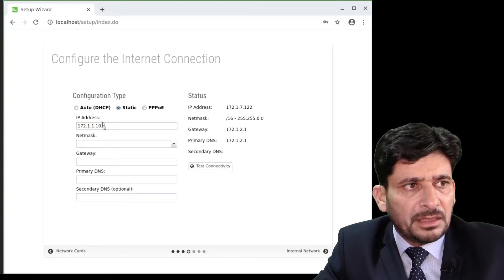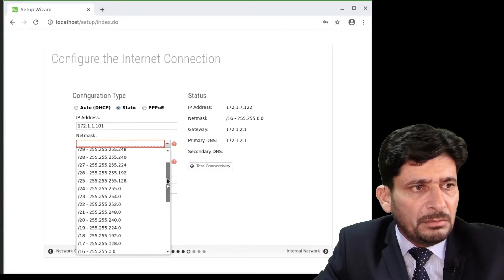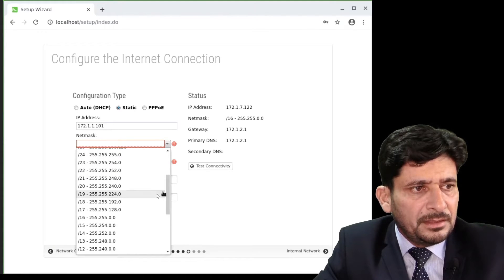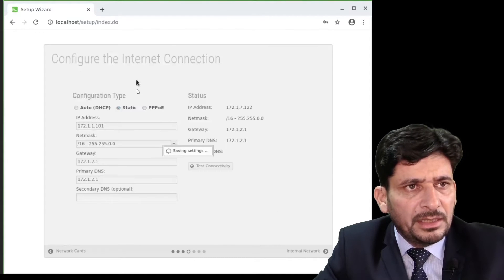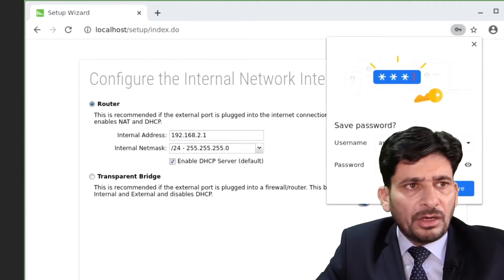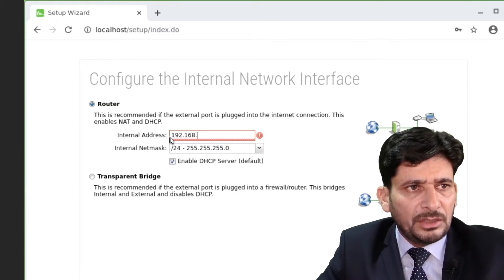Dynamic is already assigned but I will go for static IP. The network mask is going to be 16. The gateway is 172.1.2.1 and the primary DNS is the same. Now I will configure the internal network. The internal network IP address by default is 192.168.2.1, but I will change it to 192.168.13.1.